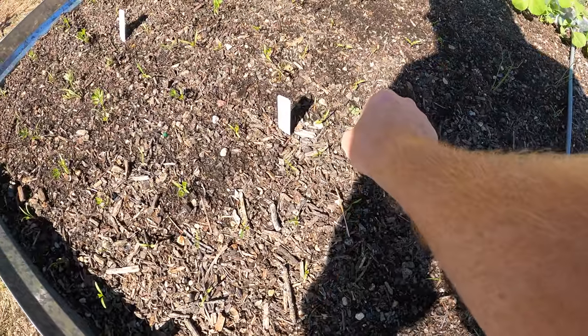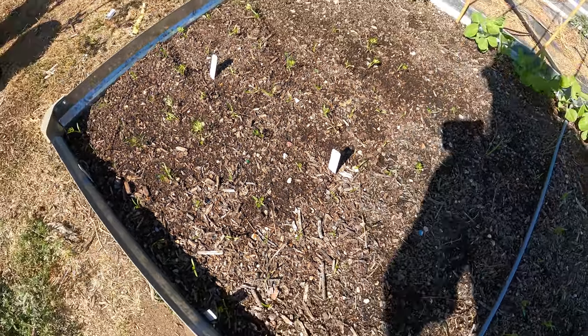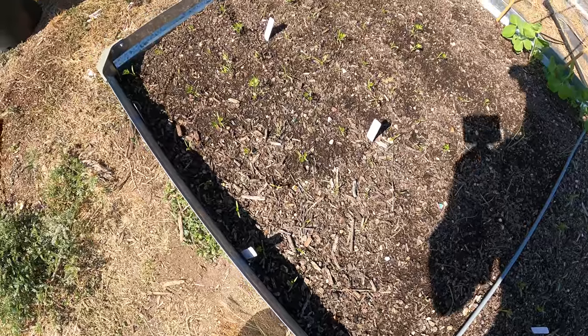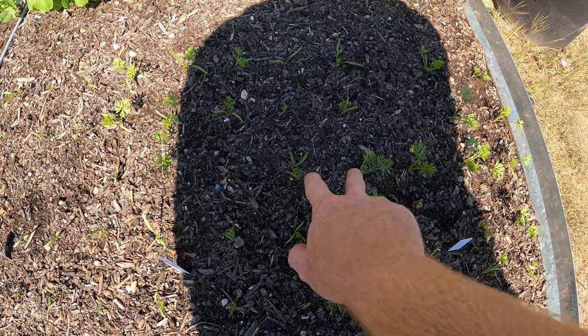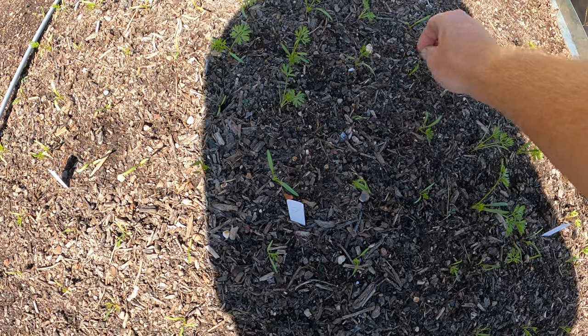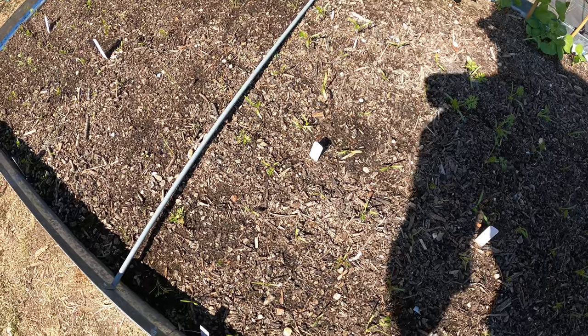That's a weed — I'll take that out. Some of them were a little slower. I don't know why, but the Parisians took forever to come up. They all seem to be coming up and they're in a grid — you can see they're all two inches apart, exactly what I need for carrots. And that worked out great.